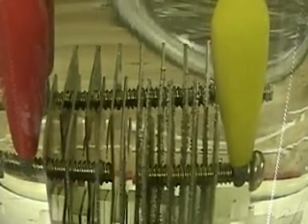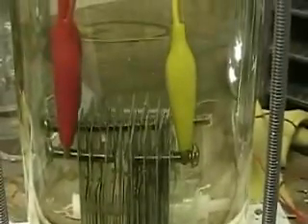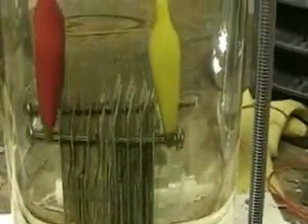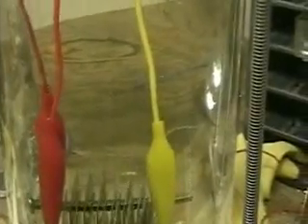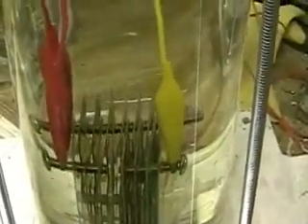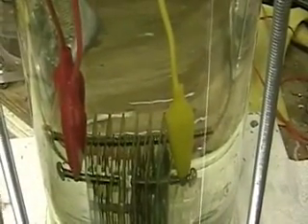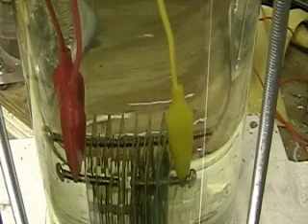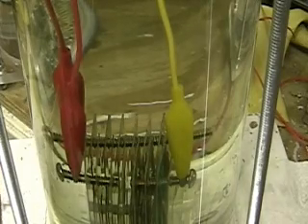We'll back off on this a little bit and get a different view of it. The red has got the two-thirds, and that is going to be negative.